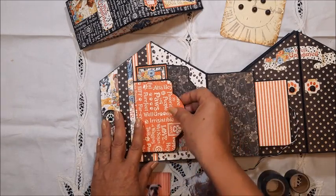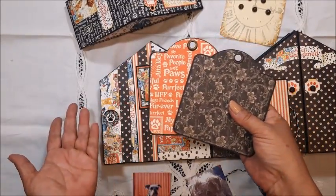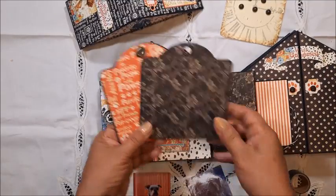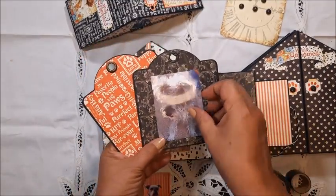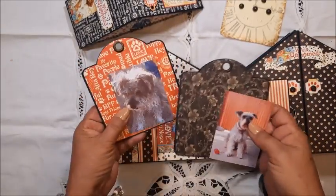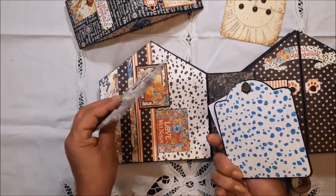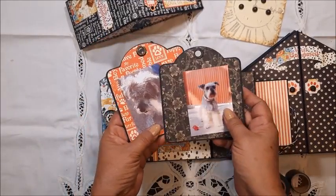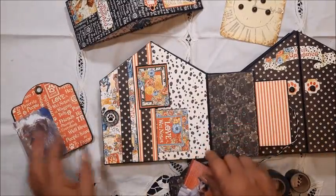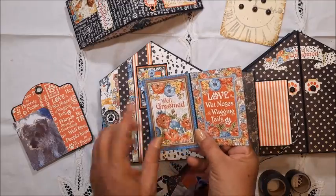Here we have more space. I used maybe six or seven of these square tags — I don't remember exactly how many — because these are just awesome to place pictures on them. I love the way they look, and I still have space to journal something in the front and in the back. Como pueden ver, caben perfectamente estas fotografías e incluso tengo espacio para escribir algo en el frente y en la parte de atrás.